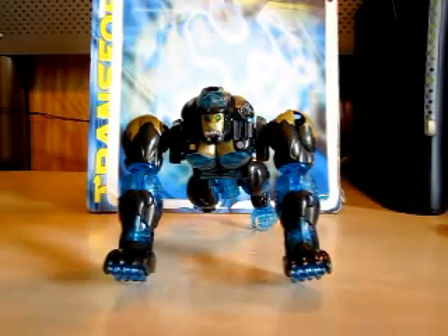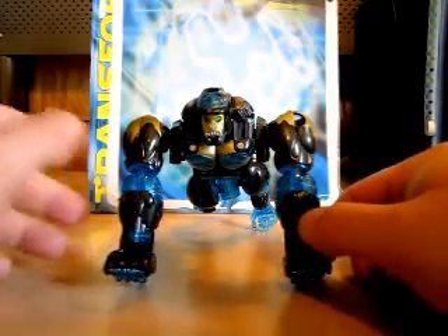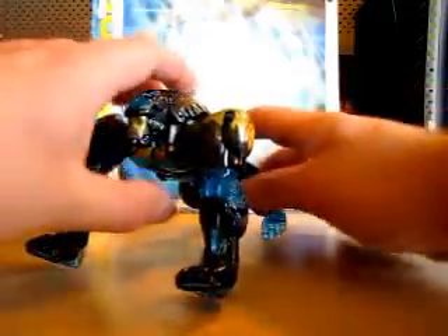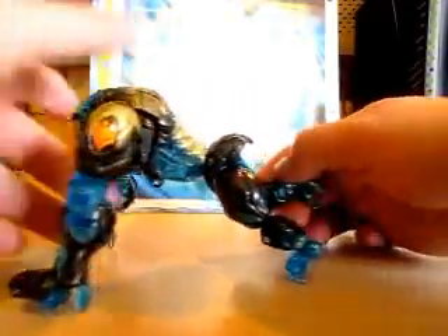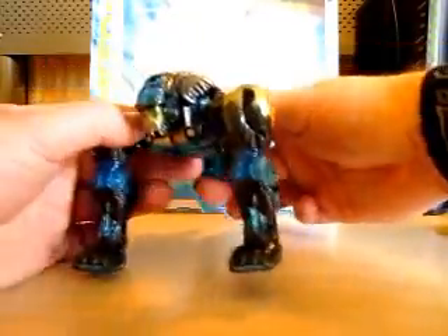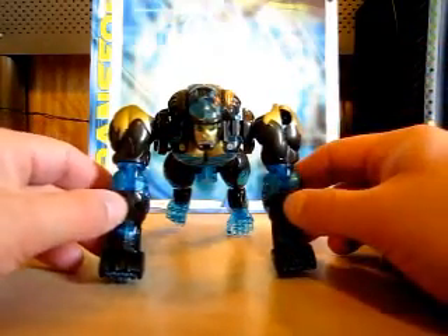Optimus Primal used to be Optimal Optimus and now he is just Optimus Primal again in a gorilla form. He had to be reformatted, so now he is back in a gorilla once again. Let me get him situated. Here he is, back in a gorilla like I said.